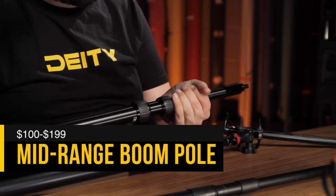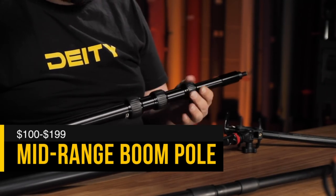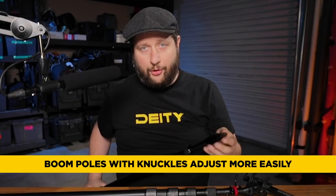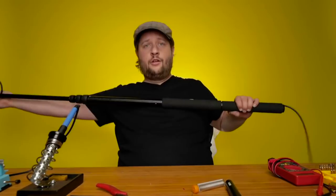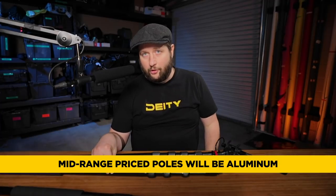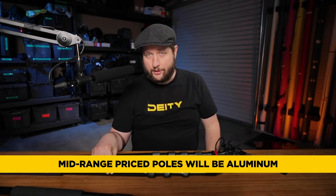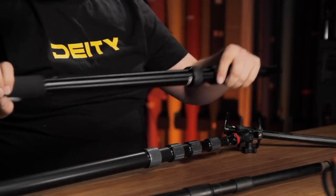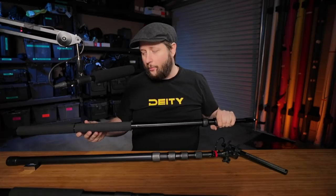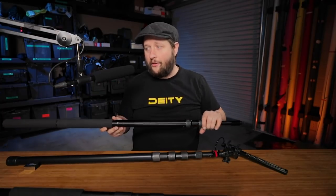At the $100 price range you actually get a boom pole with knuckles — you loosen up the collar and can slide the pole. We've shown on the channel how to run a cable through this particular boom pole, or if you're doing wireless booming you can mount a transmitter and not care about having no cable. For the most part this kind of pole is always going to be aluminum — you're not going to find carbon fiber at the $100 to $150 price point. You may still find foam on the handles, but it's not a deal breaker.